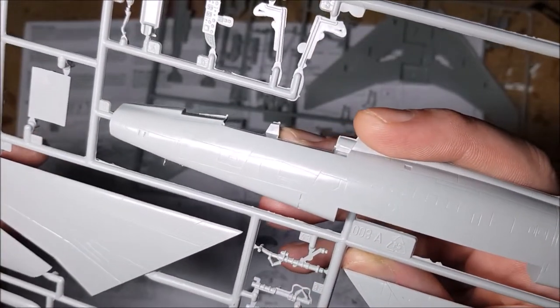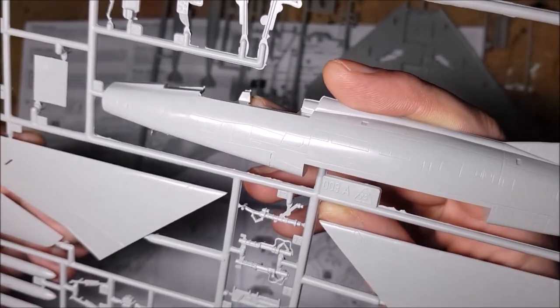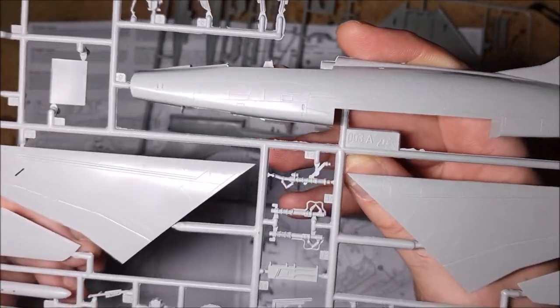Now a quick look at the sprues when it's out of the box. It looks like there's a lot of flash on these, so this kit's going to need a fair bit of clean up. Anyway, onto the build.